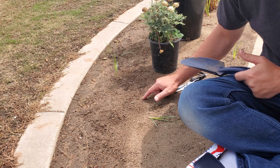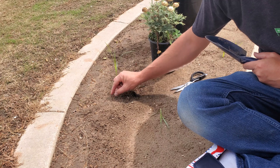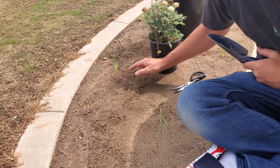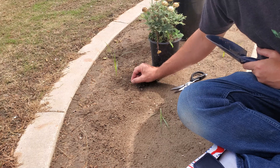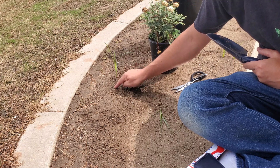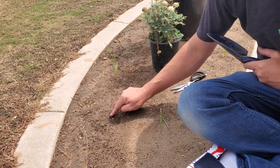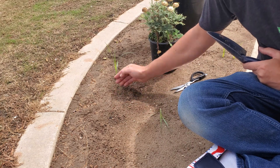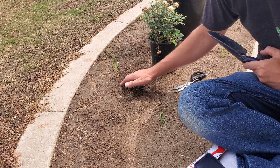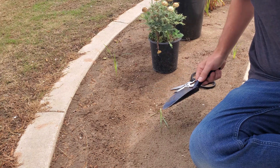Even if you removed the top growth, the nutlet underground is going to send out more rhizomes in different directions and then more shoots. That nutlet underground is essentially the heart of the plant. Yellow nutsedge sends out a rhizome and a new nutlet forms at the end of that rhizome, then other rhizomes go in all different directions with new nutlets at each end. With purple nutsedge, nutlets form in a chain along the rhizome. For us yard owners, it doesn't really make a difference since we won't be manually removing them anyway.